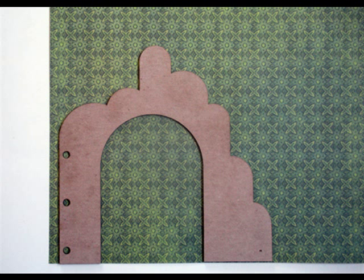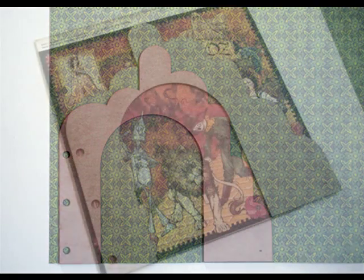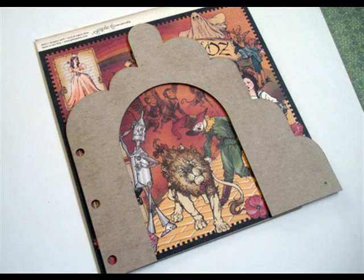What you're going to do is just trace it out — slap it on that 12x12 sheet, trace it, cut it, and then go ahead and glue it and burnish it down. As you can see there, we decided to incorporate the three main characters: Scarecrow, Lion, Tin Man. No room for Dorothy — so sad.